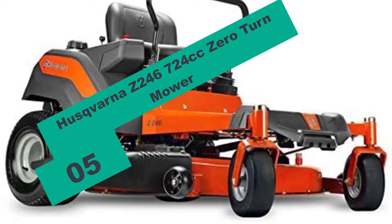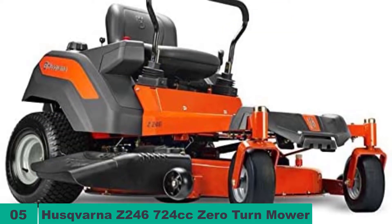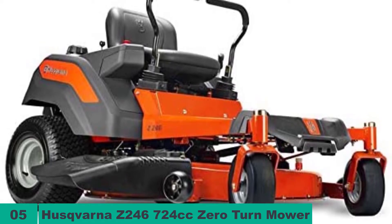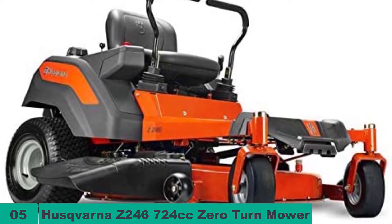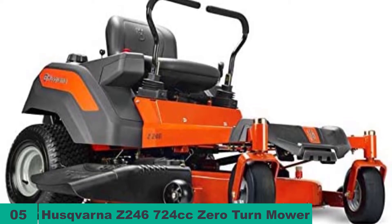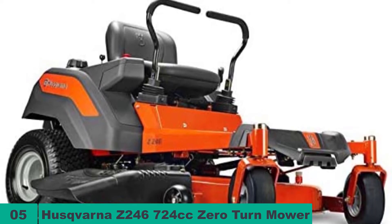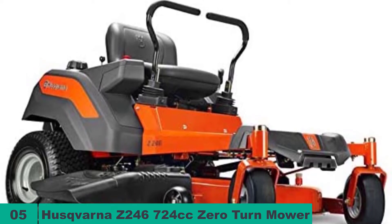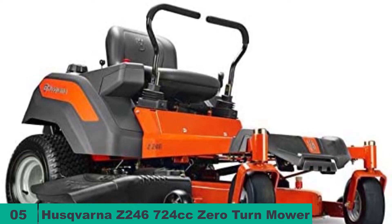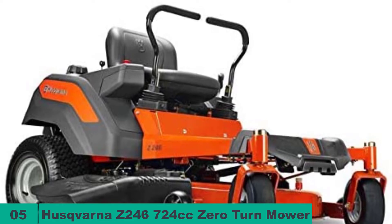At number five on our list, we have the Husqvarna Z246 724cc Zero-Turn Mower. The Z246 comes with a mix of performance and style. Powered by a 23hp Briggs and Stratton Endurance engine and featuring a 46-inch cutting width, it can mow up to 2.4 acres in an hour at a top speed of 6.5 miles per hour. There are two blades engaged using an electric clutch, and they spin at 16,600 fpm blade tip speed. The deck is made using 13-gauge stamped steel, then reinforced for more strength and durability.